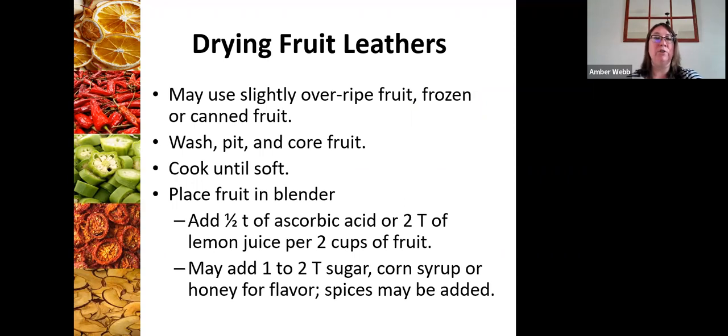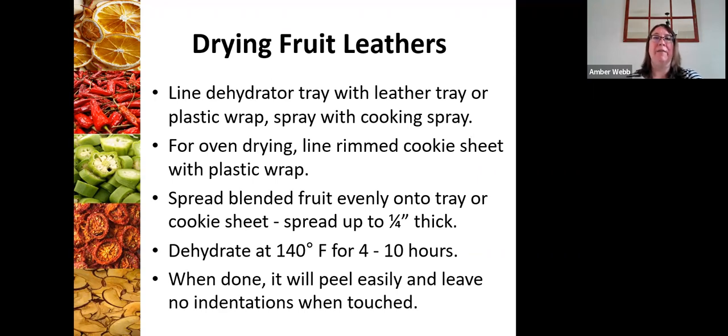Now onto fruit leathers. You do have access to fact sheets with step-by-step instructions, but here's a shortened version. You wash, pit, and core your fruit, cook it until it's soft, then put it in a blender, adding some kind of acidic solution so it doesn't brown. You can add sweetener and spices if you like. Then you line your dehydrator tray with plastic wrap or spray it with a vegetable spray — I used a paper towel lined with grape seed oil — spread it out evenly up to a quarter inch thick, dehydrate it for four to ten hours, and when it's done it will easily peel off.